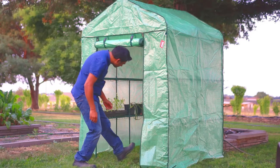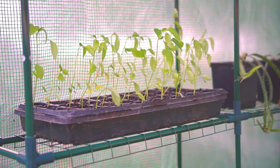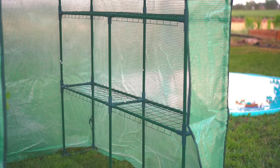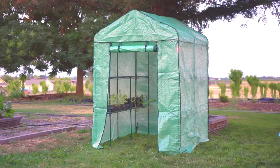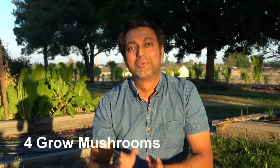This video is sponsored by Weaver. Weaver makes this walk-in greenhouse, which is really good to start your seedlings or protect your plants from cold and frost. It comes with a shelving system to easily stack your plants. If you're interested in purchasing this greenhouse, I'll leave a link in the description.